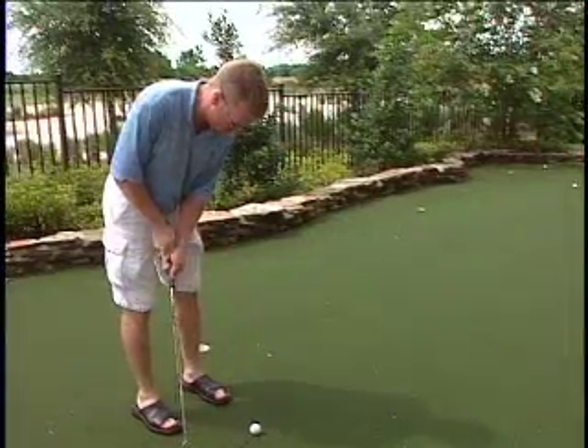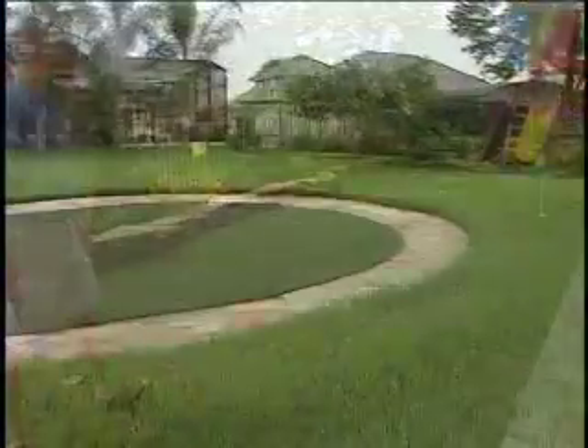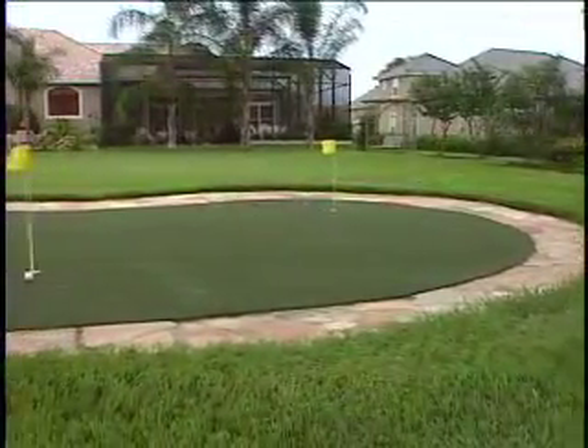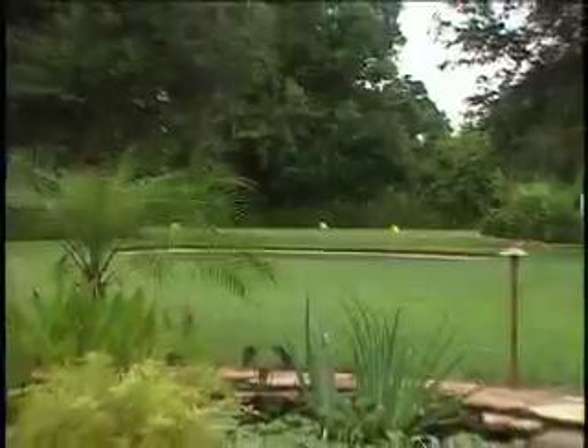Stone and mulch are very common materials that can be used to frame in putting greens, and come in a variety of sizes and colors. These products can be placed up to the edge of the existing turf to enhance the contrast of any putting green project.